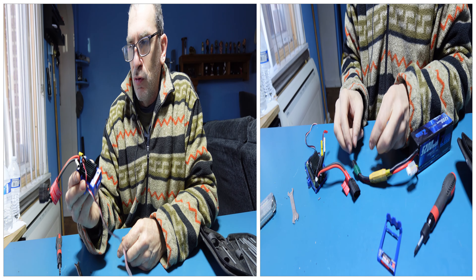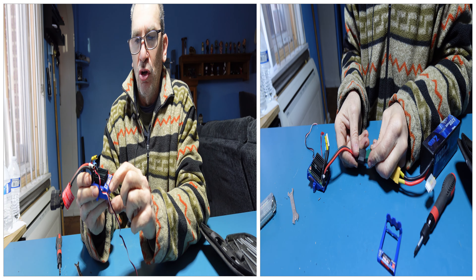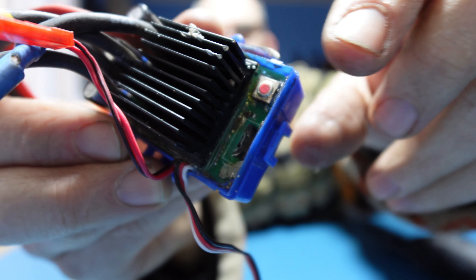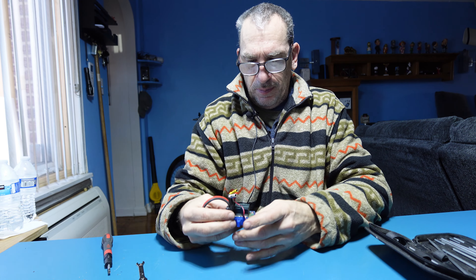That's what it did. The Traxxas Rustler — the switch, you can't press it, it doesn't go in. It won't go in, you can smell the burntness. I must have run this thing a thousand times. Waterproof ESC it is.